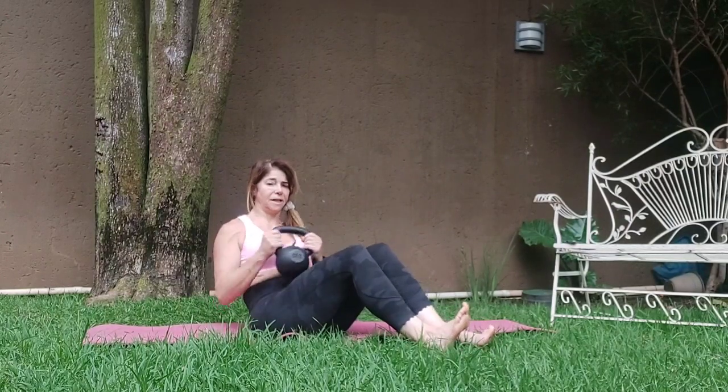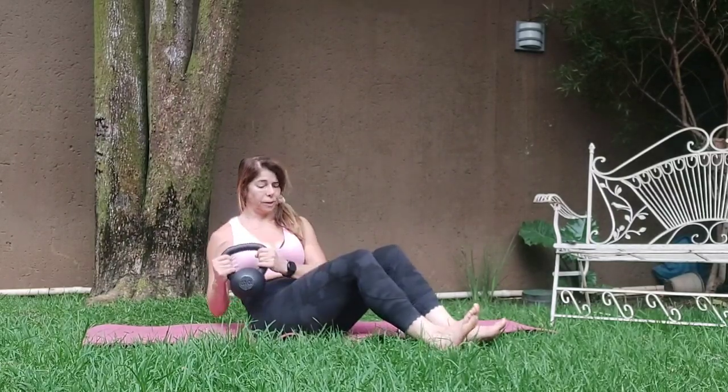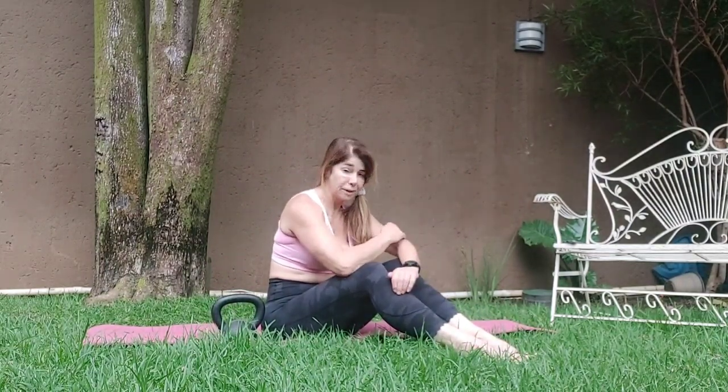Seventeen, eighteen, nineteen, twenty, twenty-one, twenty-two, twenty-three, twenty-four. Release it down. Just stretch it up. We're going to do two more sets for that.